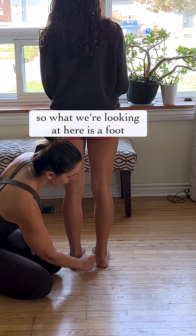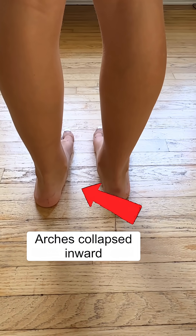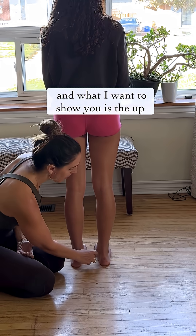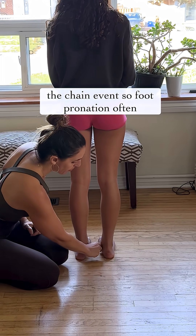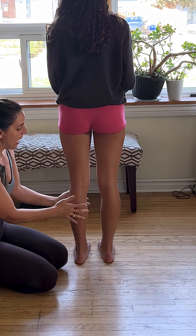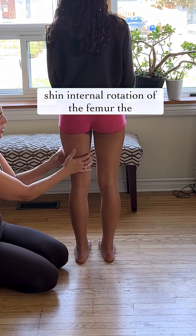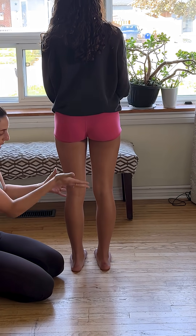What we're looking at here is foot pronation, otherwise sometimes called flat-footed. What I want to show you is the up-the-chain event. Foot pronation often goes hand-in-hand with internal rotation of the shin, internal rotation of the femur — the tibia, the thigh — it goes up the chain.